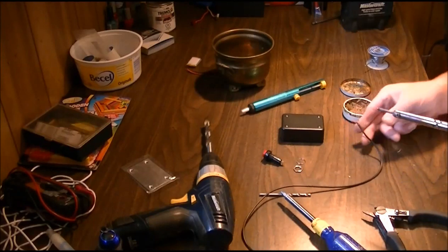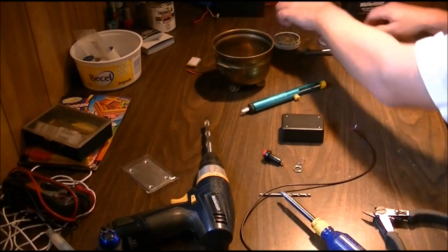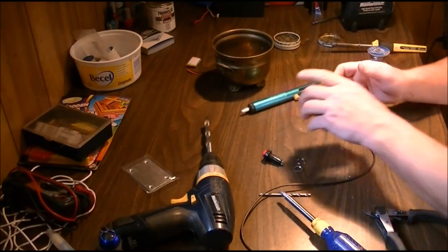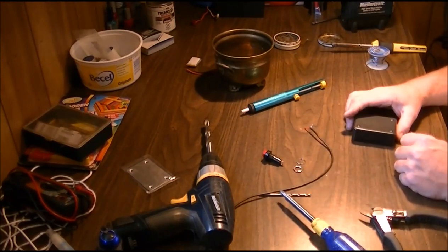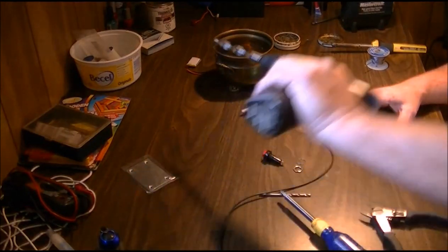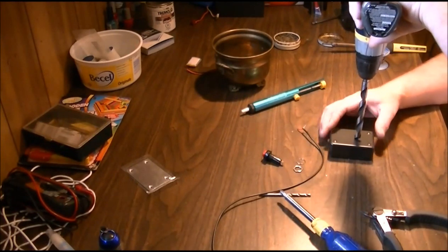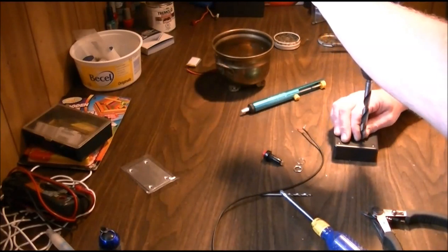Okay, that's ready to go. Now you want to figure out a location for your switch. I'm thinking I'll put it right about in this area here — that's a good spot for it, looks pretty close.